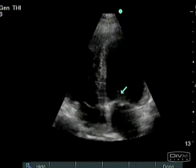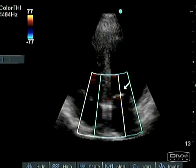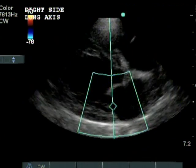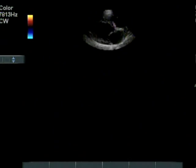I teach you how to use Color Flow Doppler to find flow lesions, and how to use Spectral Doppler to measure and interpret valvular flows or lesions.